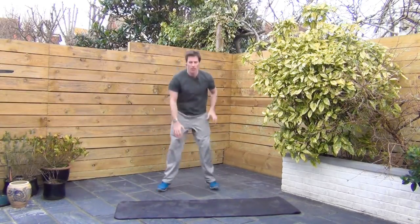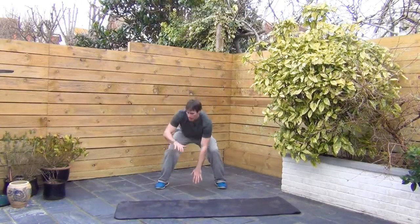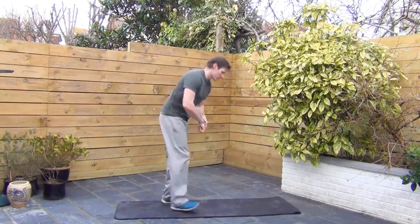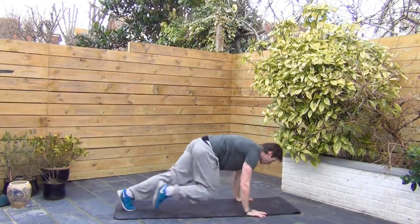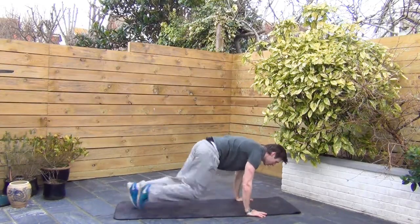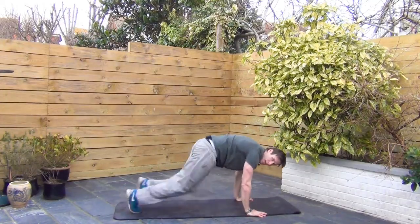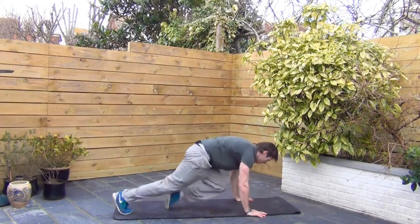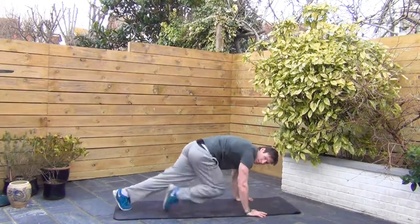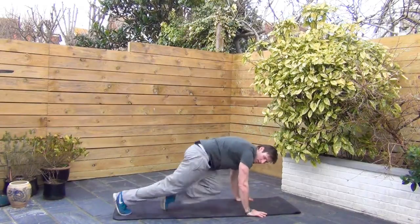Alright, so as I said, eight exercises. Next one we have is cross body mountain climbers, so we're going to drop down onto the mat in two, one. Here we go, time is still running. Bring the knees up towards the elbows. If this is too tough on the ground, put your hands on a coffee table or a chair. Keep it going. And even if you're struggling with this one, it's okay to stop for a couple of seconds and get back on it.